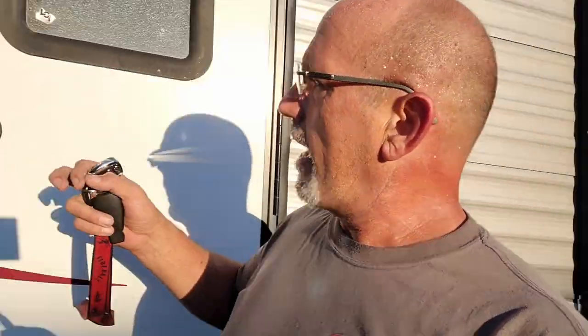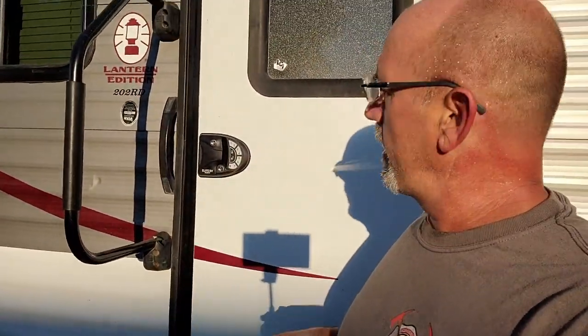I want to be 100% transparent — yes, they did send this out to me to install and test for free, but I still would have bought it either way. I love it. It's really nice and easy to install. I've got the install video linked right there. Anyway, I gotta get ready to roll down the road and get some new tread on these trailer and truck tires. Till next time — happy camping!